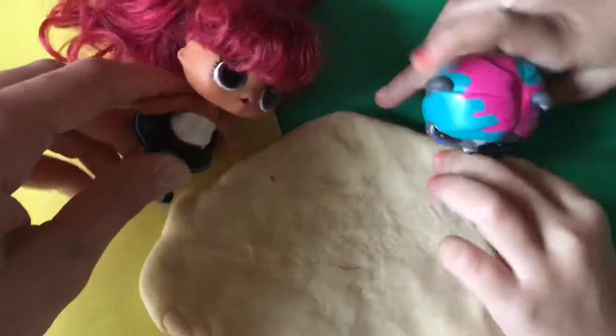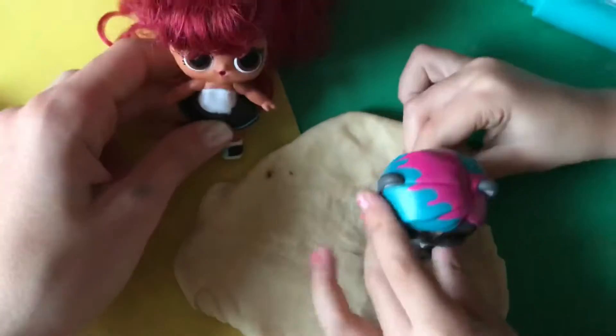Then we are going to roll it out. Squish. Give us a sec. Squish. Don't go in and squeeze it. It's so soft. Careful splatters.